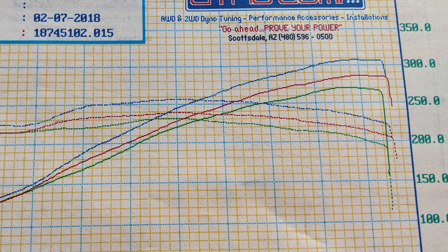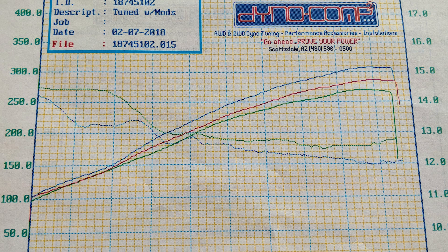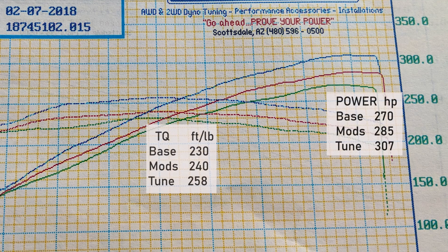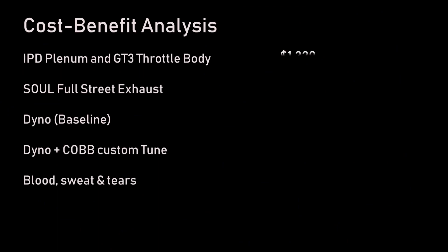The blue line reflects both the COB tune and the modifications — the plenum, throttle body, exhaust, and air-fuel ratios all getting jived together. I've put the air-fuel ratio guide in there; I don't know anything about it, but it's there for you. We went from 230 to 270 horsepower and 240 to 285 torque in phase one, and then 240 to 258 and 285 to 307 torque and power when it was all packaged together and flattened out.